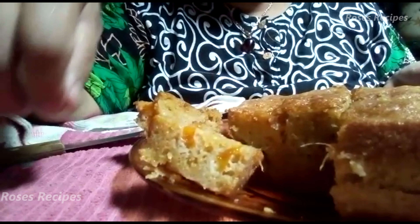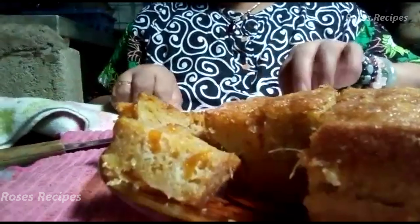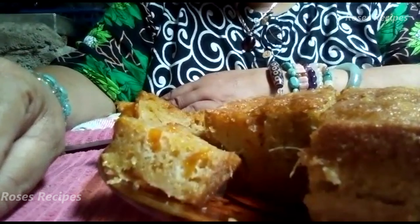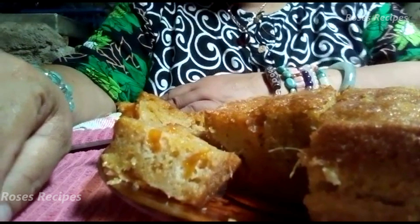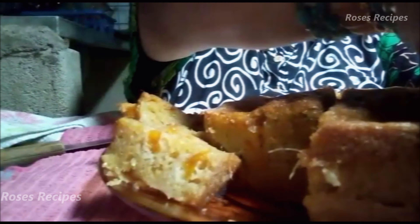I am going to share my cake — yes, I am — the other half with my neighbor. I hope you try my recipe and enjoy it with your family. Take care, stay blessed. I'm going to enjoy my cake. Take care everybody, see you later. Bye-bye.